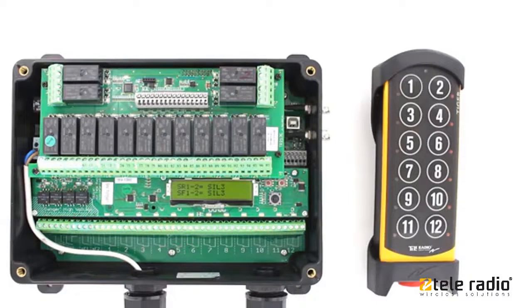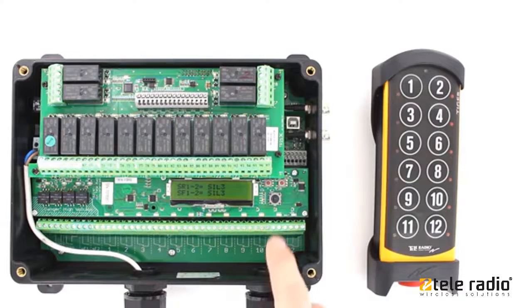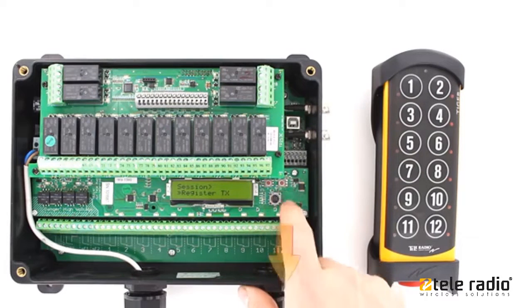Welcome to the Teleradio Academy. In this video I will show you how to register a transmitter in the receiver. Use the mini joystick to select Register TX in the receiver display menu. Press to confirm.